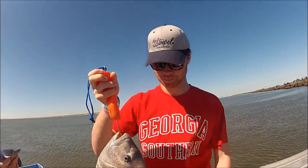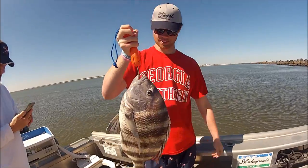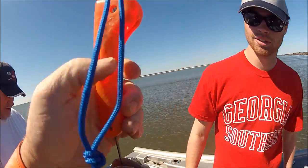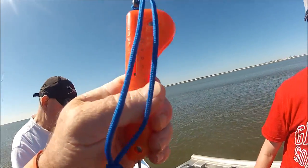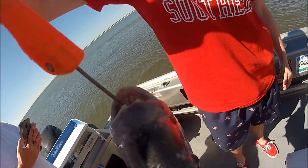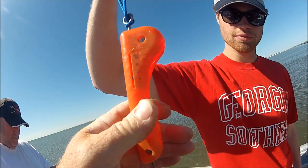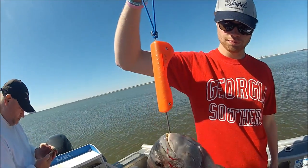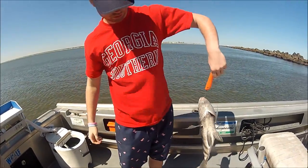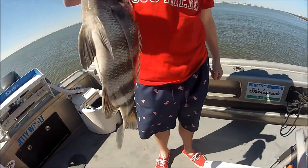Okay, hold him up. Yes sir, that's a nice one there. And guess what, this even tells you how much he weighs. Hold it right there — and he is seven, seven to eight pounds, right in there. Guess what, now you've really got something for Singleton Seafood Shack. Yep, that's a nice fish.